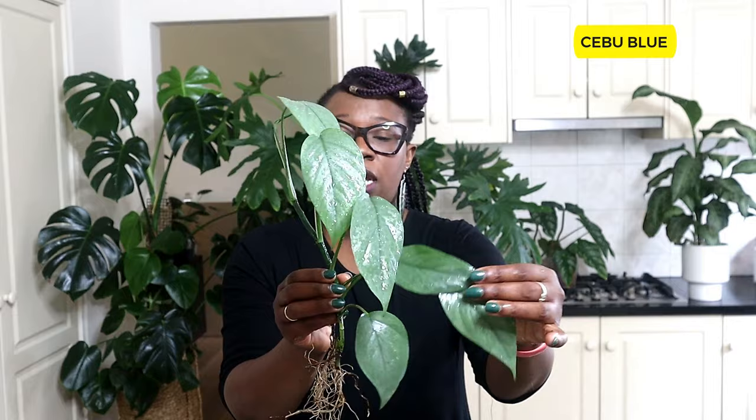Next time we see these plants, the water roots will be established and happy, and we will then pot them up into their LECA final home. Part two is coming — watch out for it in a few weeks. Thank you so much for watching, please share, like, subscribe, and press the notification bell. See you in my next video, goodbye!